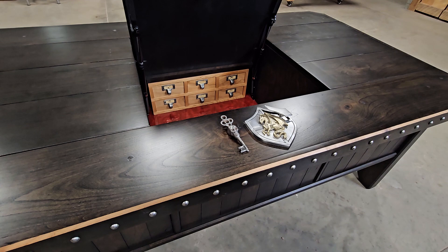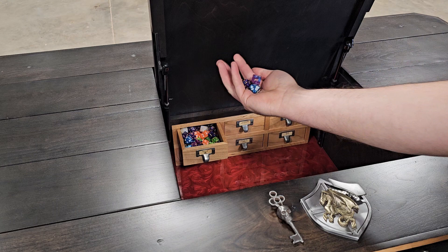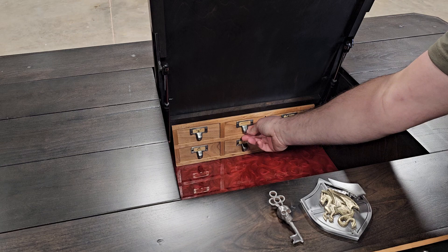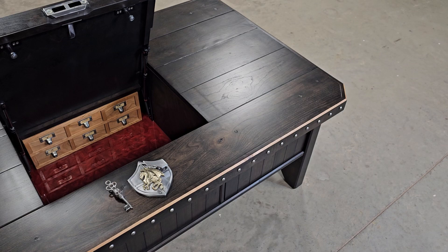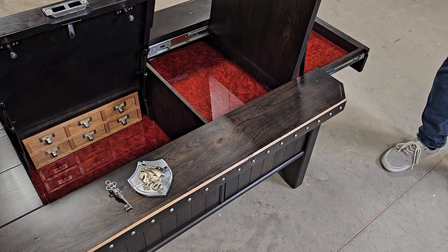Turn your lever and that opens up the main compartment. Inside of there you have your drawers — one of these drawers I have full of dice. And then on the sides, there's a compartment inside there.